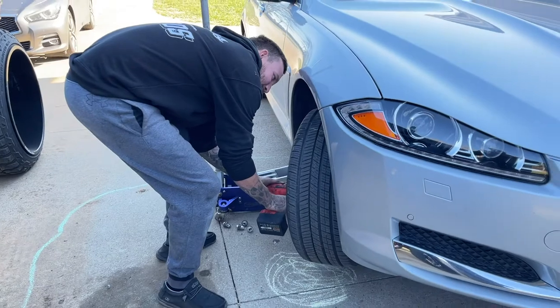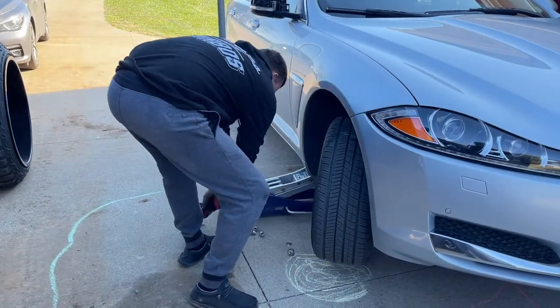First thing you got to do is take your wheel off. All right, I got that off.